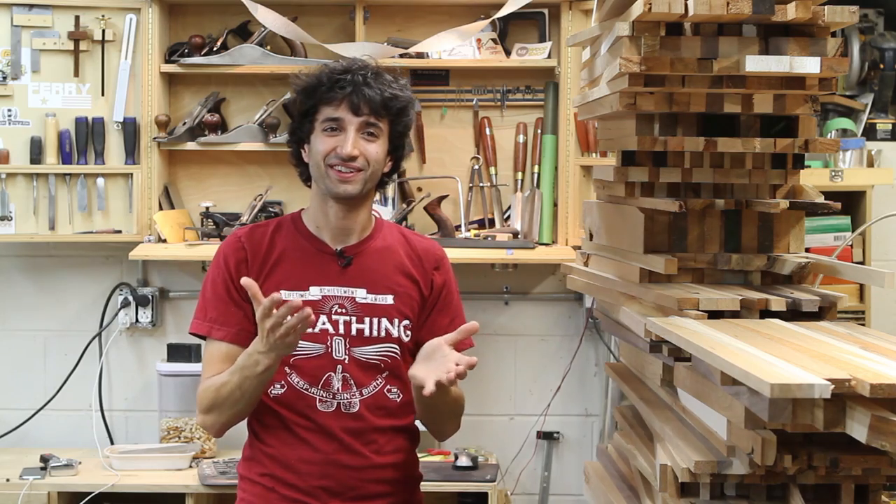Also, tomorrow — Tuesday — there'll be a new episode of the Matt and Matthew Show. On that show, we interviewed Matt Kenny from Fine Woodworking. Really awesome guy, really funny — I had a great time talking to him. And in two weeks, we're gonna have a shop tour with him where he shows around his shop. Look for that in your subscription box tomorrow morning, Tuesday the 11th of August.